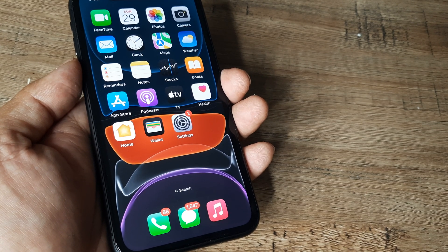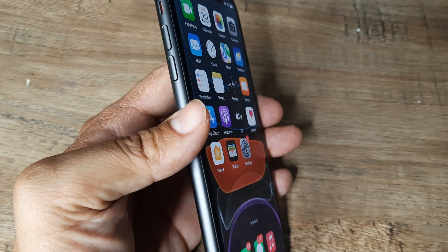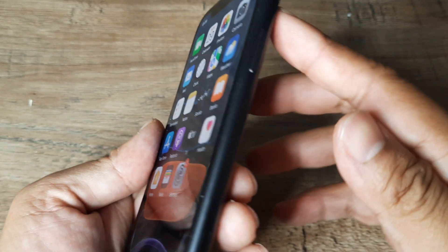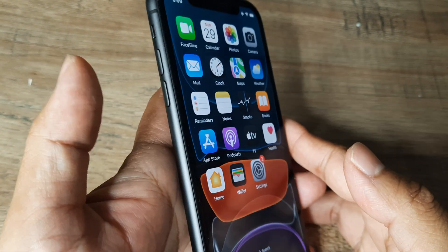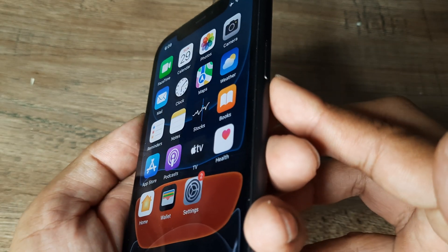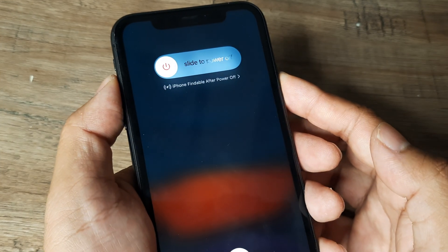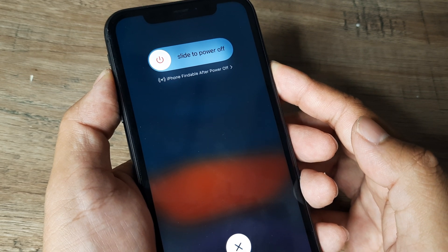Let's look at how you can hard reset your iPhone device. For iPhone 8 and above, on the side of the phone you have the volume up, the volume down, and on the other side you have the power button. What you need to do is quickly press first the volume up, then the volume down, and then the power button — all in sequence — and hold the power button until you see the slider.